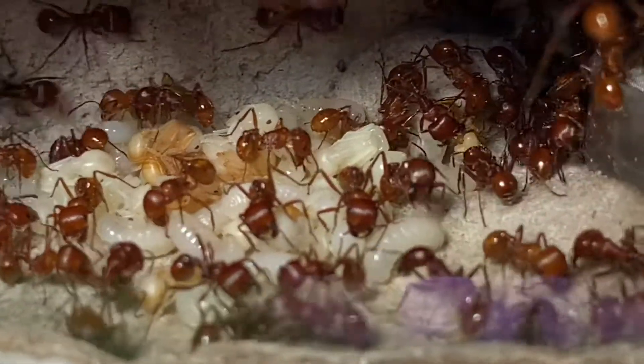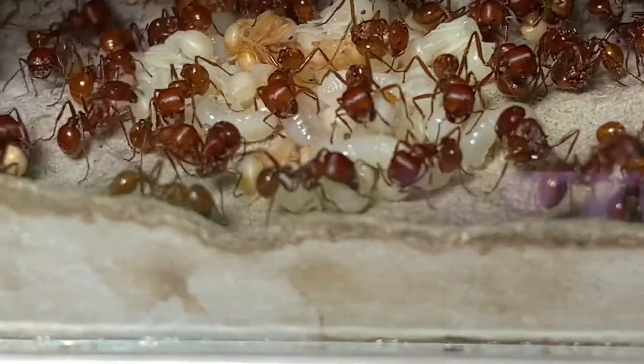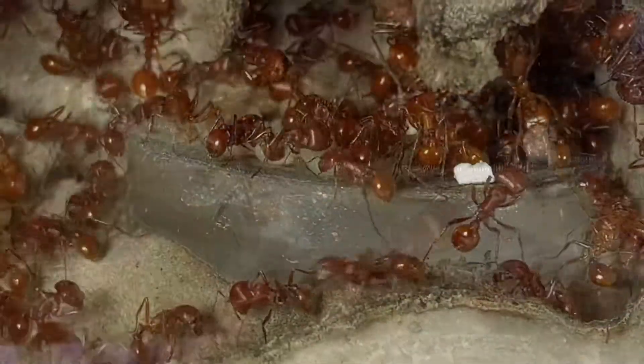I've only kept the barbatus and as far as I know you don't have to give them nectar or honey. I believe I gave this colony a drop of honey when they had about 50 workers and they totally panicked and buried it.